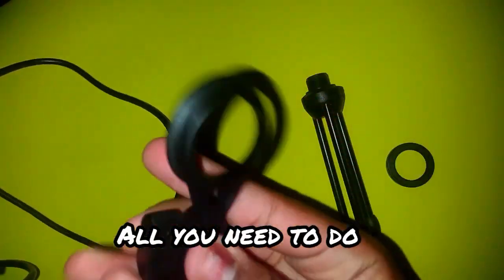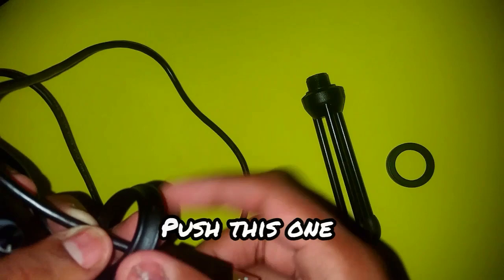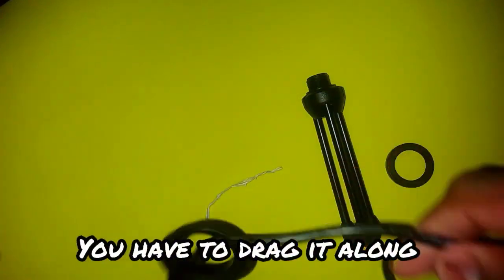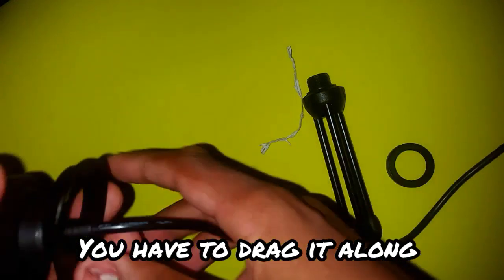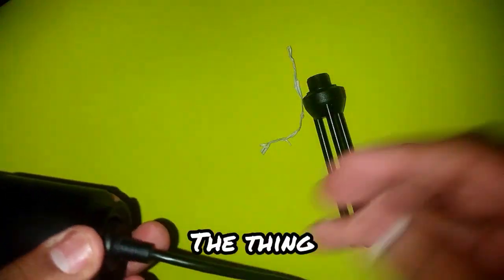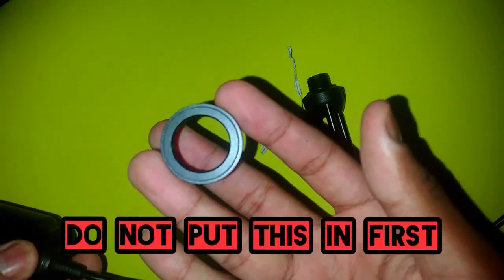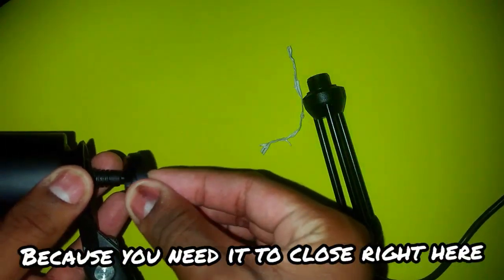All you need to do is push this in through here and drag it all the way. Since it's not detachable, you have to drag it along. Also, do not put this in first because it needs to close right here.